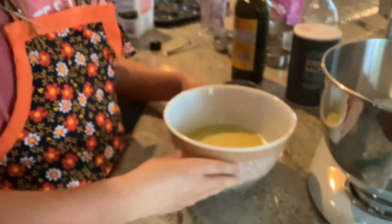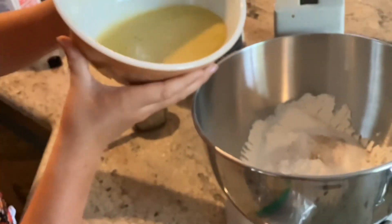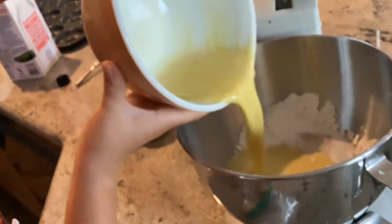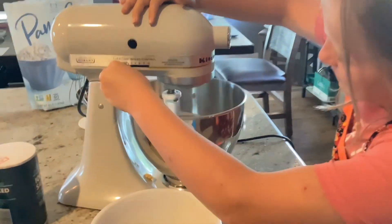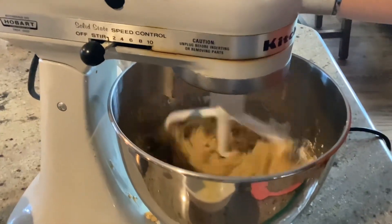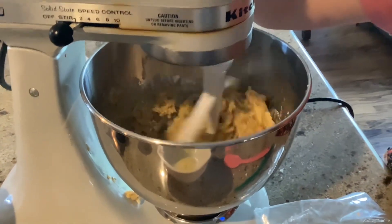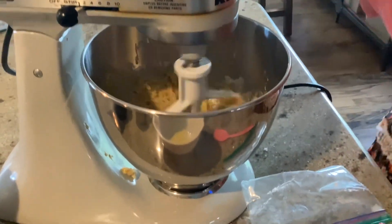I whisked the wet ingredients and now we're going to add them into the dry ingredients. There we go. Now you want to mix it. I already tried it with a whisk and it didn't really work, so now we're using a hand mixer. That looks kind of good!